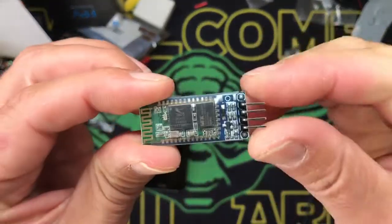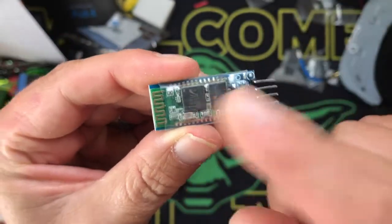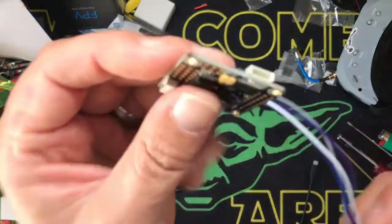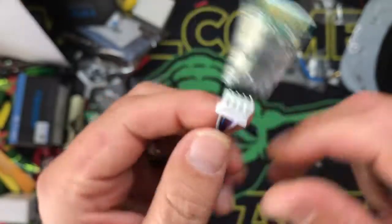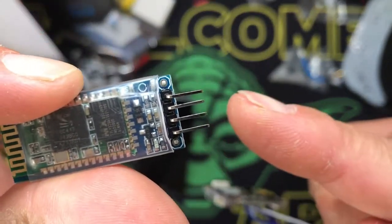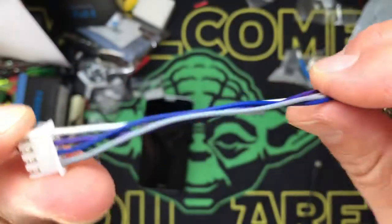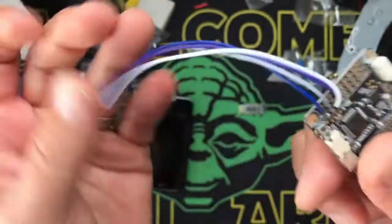How people use this is they'll actually install it into their bird and program it via Bluetooth through their phone. I'll get to all this in a minute. Here's what I'm doing - I haven't actually installed it yet. I took a 3S balance lead - you can buy these off Amazon, I'll put a link in the description. This thing only has four pins: voltage, ground, transmit, and receive.